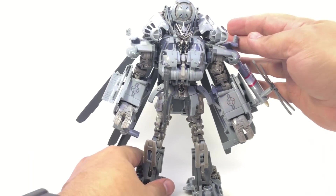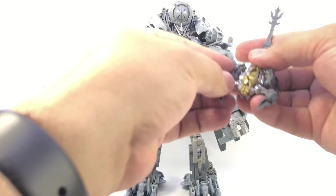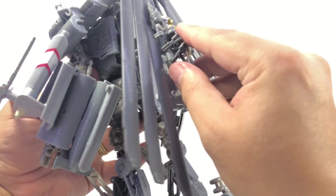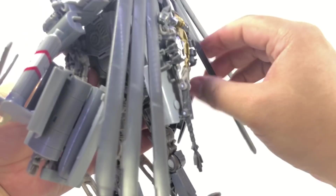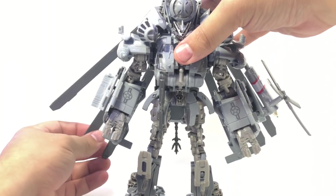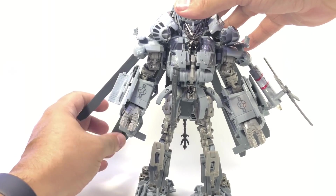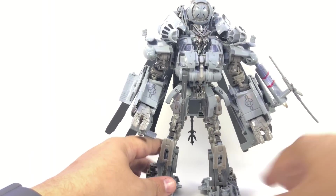Scorponok can pal around with him, and if you wish you can store him — there's a peg hole on the back. Just peg him in there and he can hang right between the helicopter blades, although it does push the blades a little wider than I'd prefer.